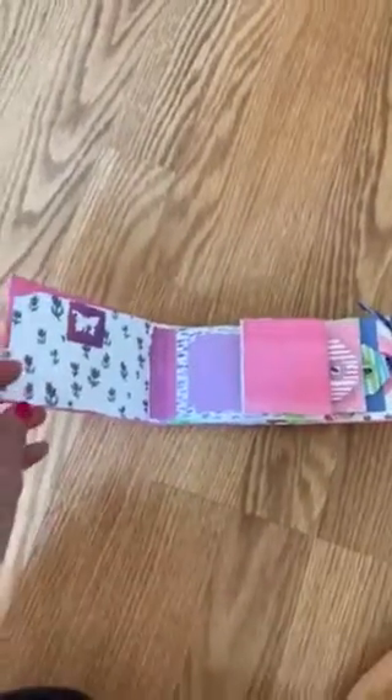This is seven toilet paper tubes and it makes four pocket square pages. This is the front cover, and this is something I've been doing with my granddaughters. We made this one.